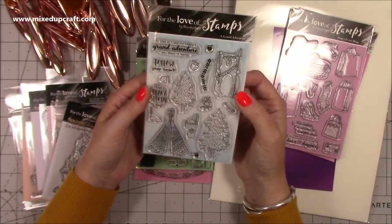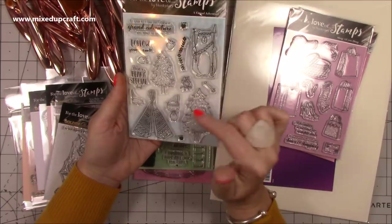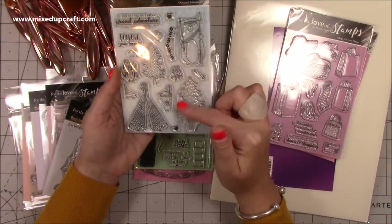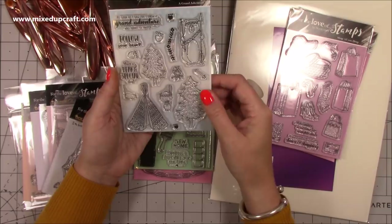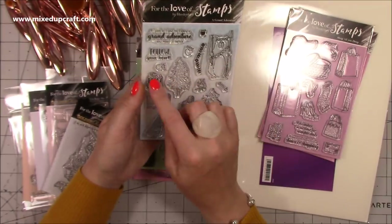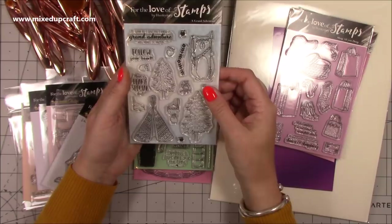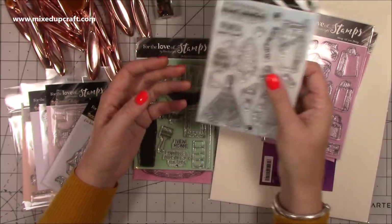This one here is A Grand Adventure, also £1.99. The reason I was drawn to this was because of this lovely bear — I just think it looks wonderful. But I also like these trees, which are going to be really nice for Christmas cards. You can stamp them in embossed silver and have snow on them. There are so many different ways to use this stamp set beyond the traveling theme it's meant for. I've got some lovely stamped balloon images and had an idea of putting lots of balloons behind the bear. Bargain.